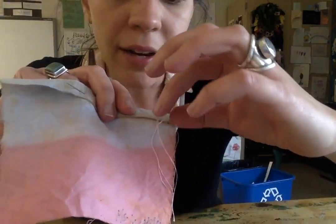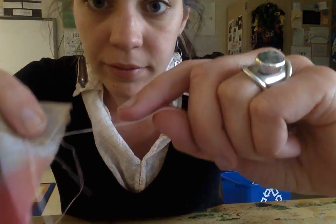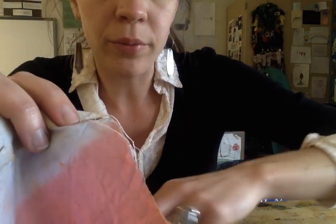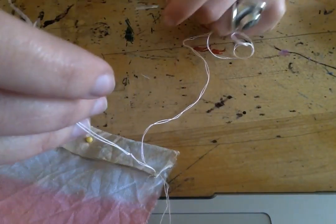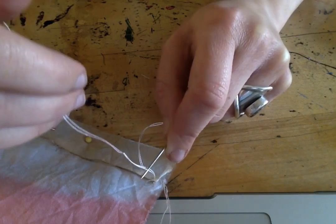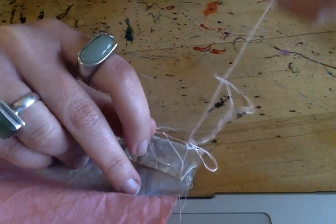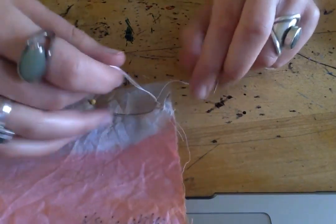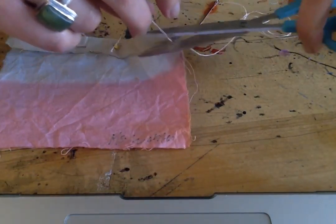Now we're looking at the back side, and if we pull our string with our knot back a little bit, you see there's that knot. And if we look really closely at our knot and our fabric, in between is a loop. See that loop? That's because we have two pieces of thread. We're going to put our needle through that loop and pull it, and that's going to secure that knot from going through that fabric. I'm going to cut off my extra string so we're not confused by it — that extra string can go in the garbage.